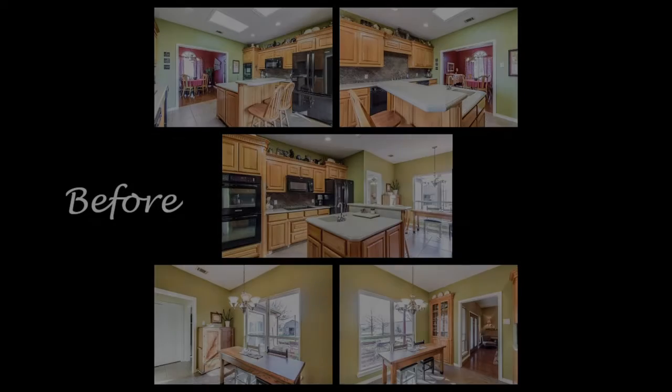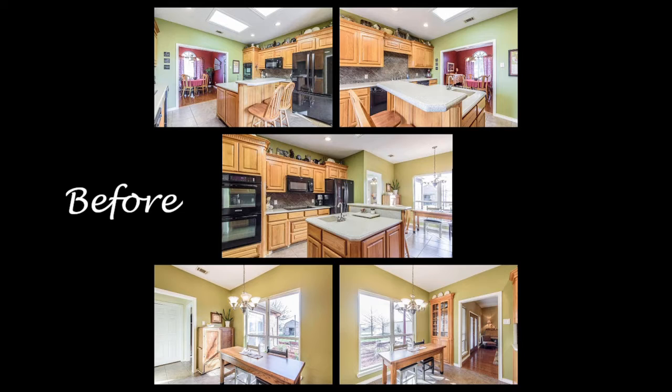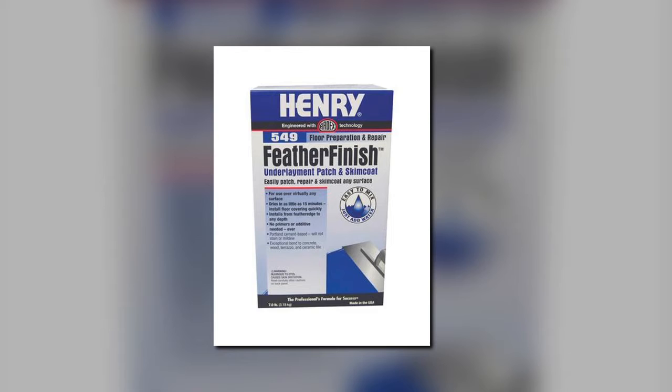Hello and welcome to DIY Will See. Today we're working on the kitchen and you are going to need the following items.